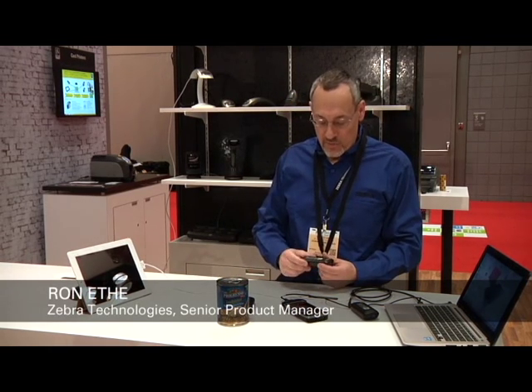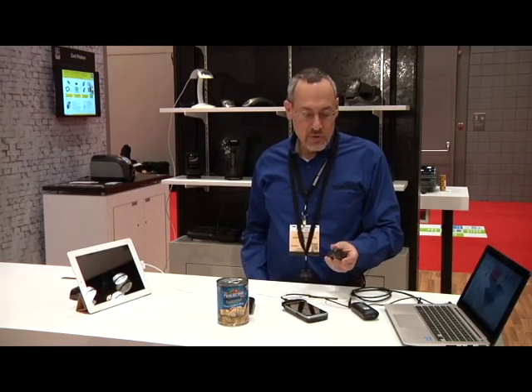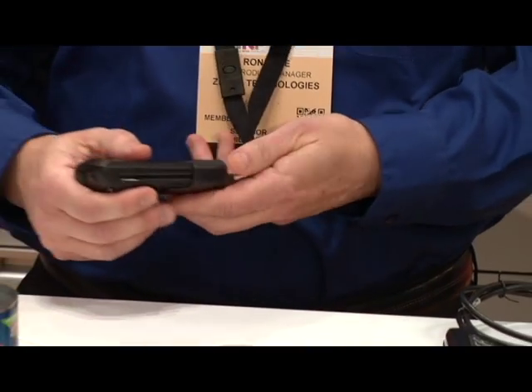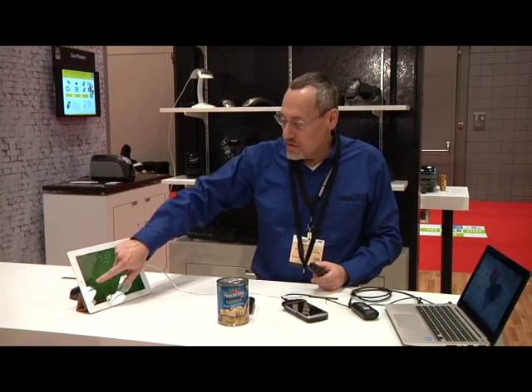Hi, I'm Ron Ethe, and I'm here to talk about Zebra's new CS4070 companion scanner. It's small enough to put in your pocket or wear around your neck. And it's designed to interface to iOS devices — it's certified by Apple.